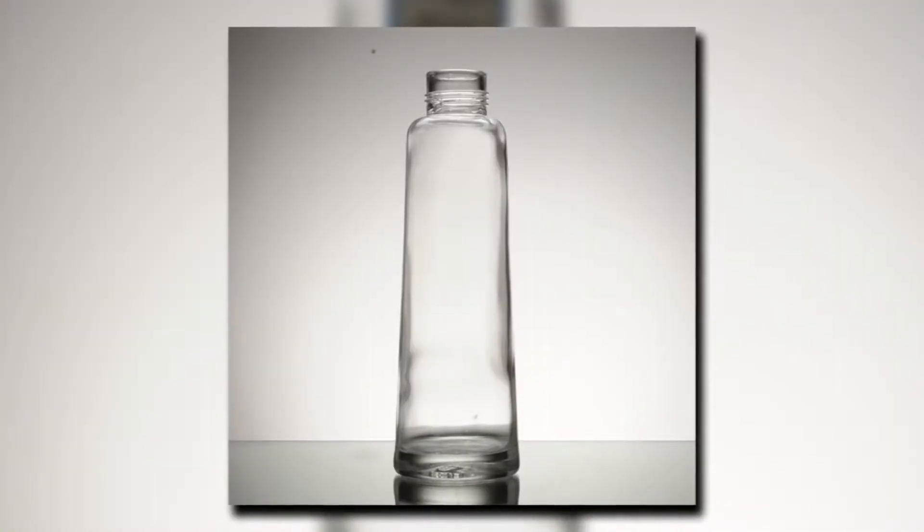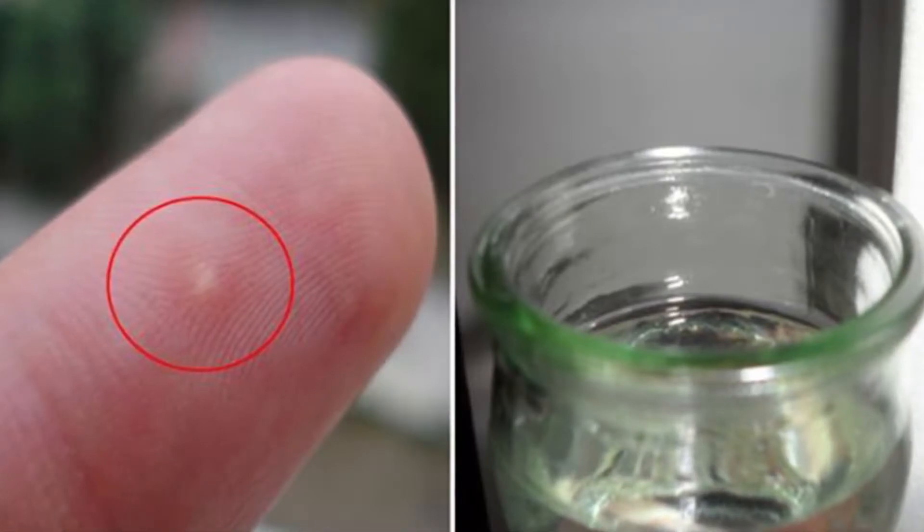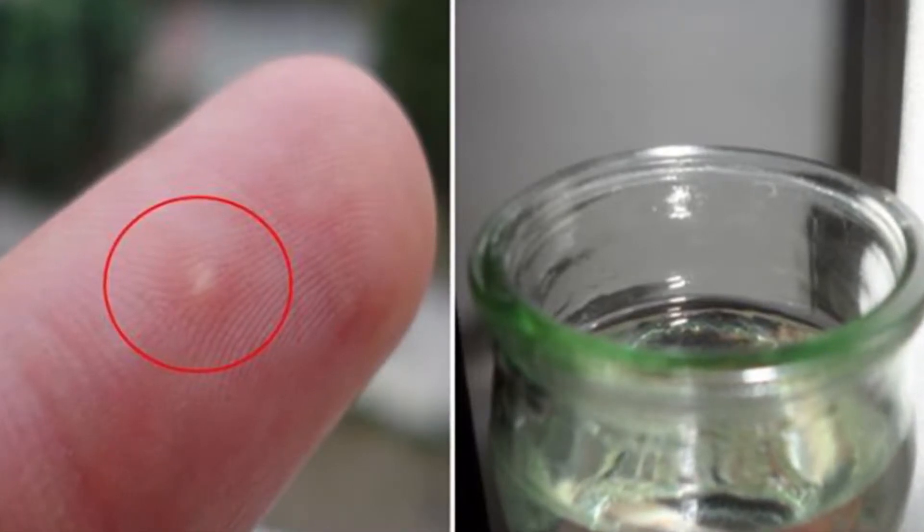Back then, they would fill a wide-mouthed bottle with hot water and press the bottle over the area of the body that has the splinter. The suction from the bottle would pull down the flesh and the hot water would draw out the splinter.